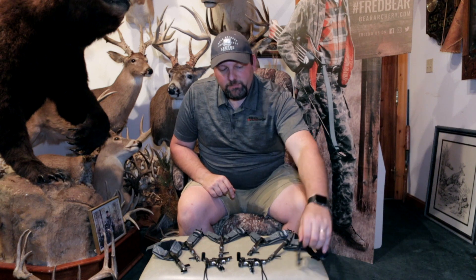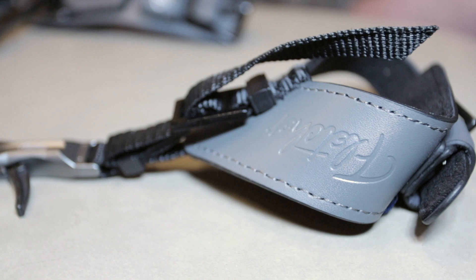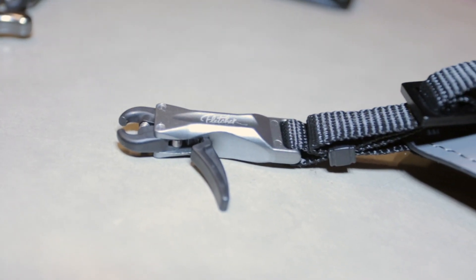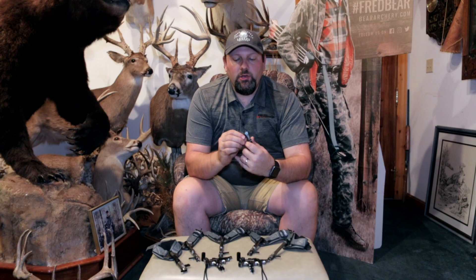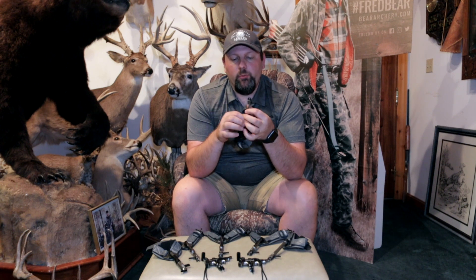Let's start with the Arch X. The Arch X is their price point release coming in at $29.99 retail. It's got an interlocking jaw system with dual calipers, a very crisp trigger, and it also has an adjustable trigger so you can get in there and adjust that trigger travel as well.